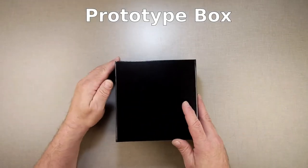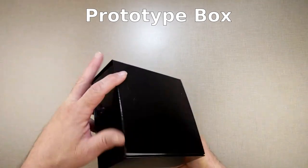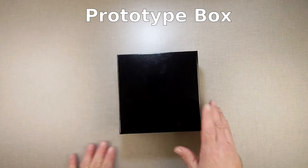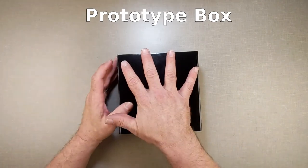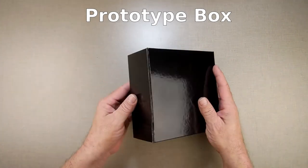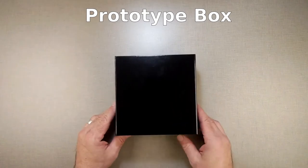What we have here is a prototype for a box that I am working on to replace the boxes we are currently using. Right now I don't have anything on the outside. It will have decorative artwork on the outside, but all the boxes for any of the systems that we work on will all have the same style.